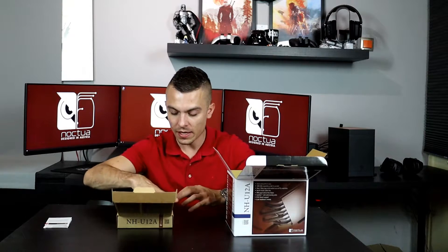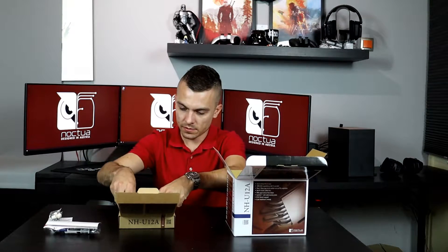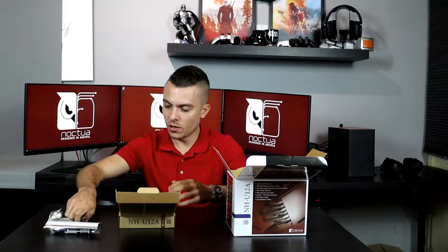The accessory box includes the SecuFirm2 mounting system for Intel and AMD processors, a screwdriver, their thermal paste, the LNA cable, and a four-pin white Y-splitter. You also get three instruction manuals — one for AMD, one for LGA 115X, and one for LGA 20XX — describing how to mount everything. You actually get two LNAs and the NT-H1 thermal compound.